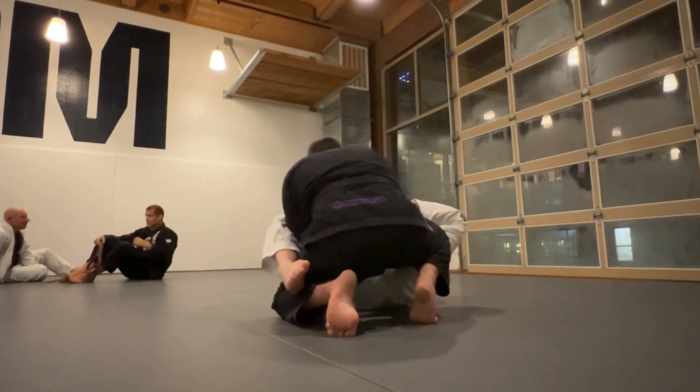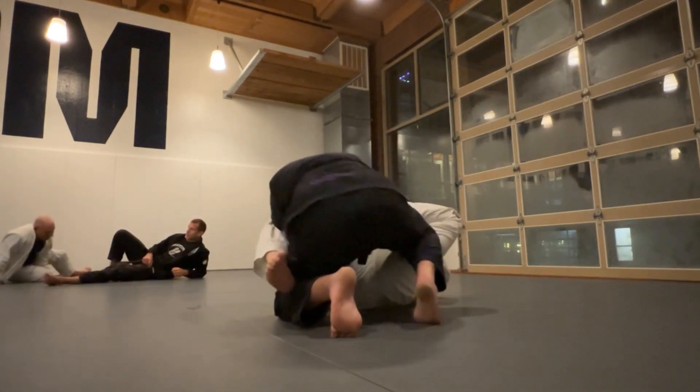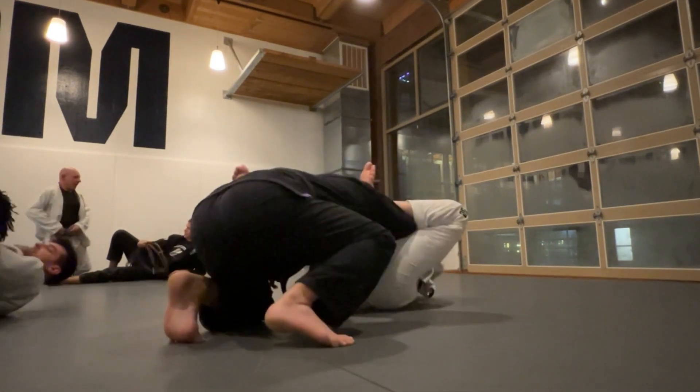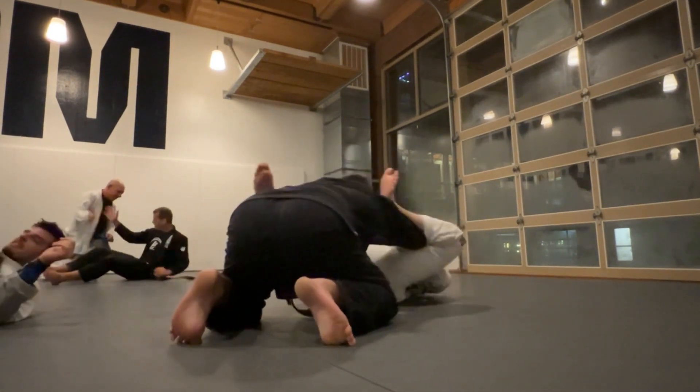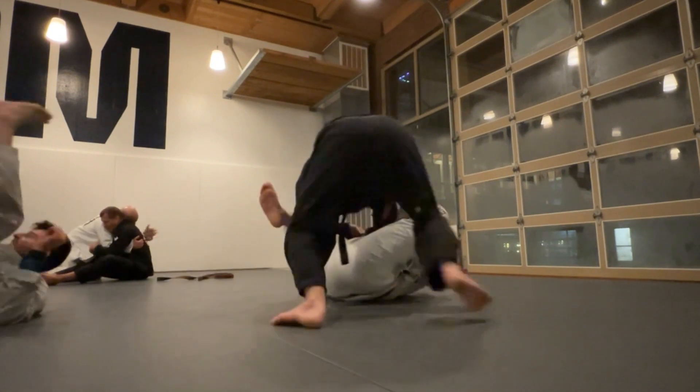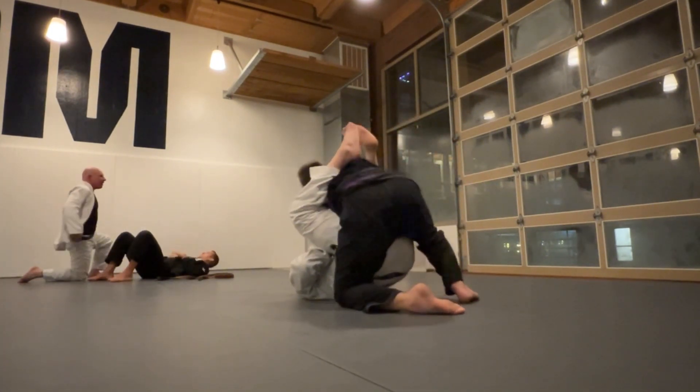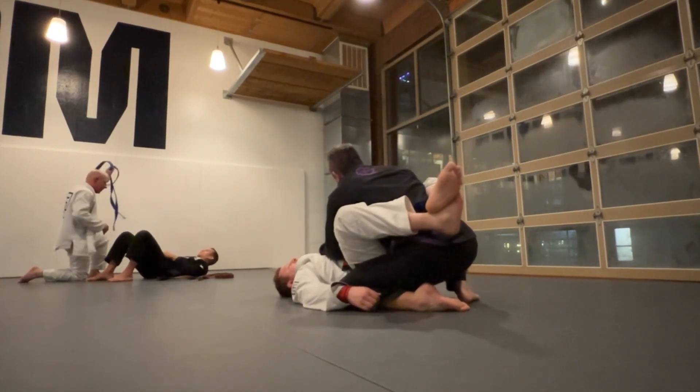I was thinking about stack passing him here, but as I'm getting low he has my sleeve again and a shallow lasso. So I work to my feet and start to pass to one side, but he closes up his grip and gets closed guard on me.